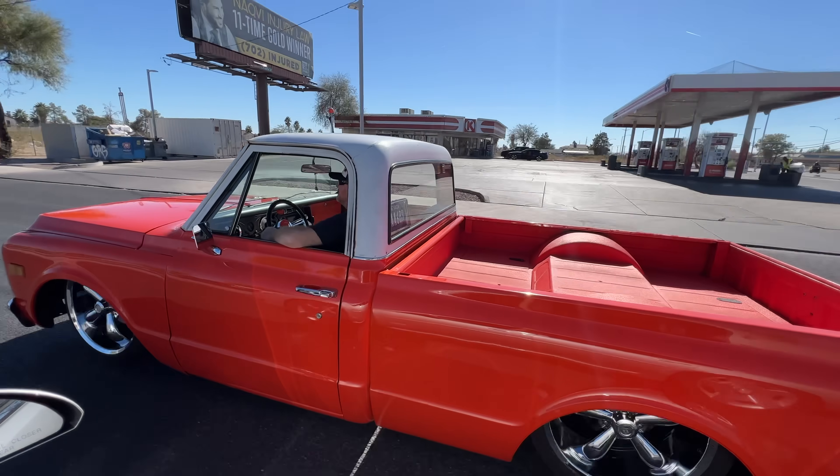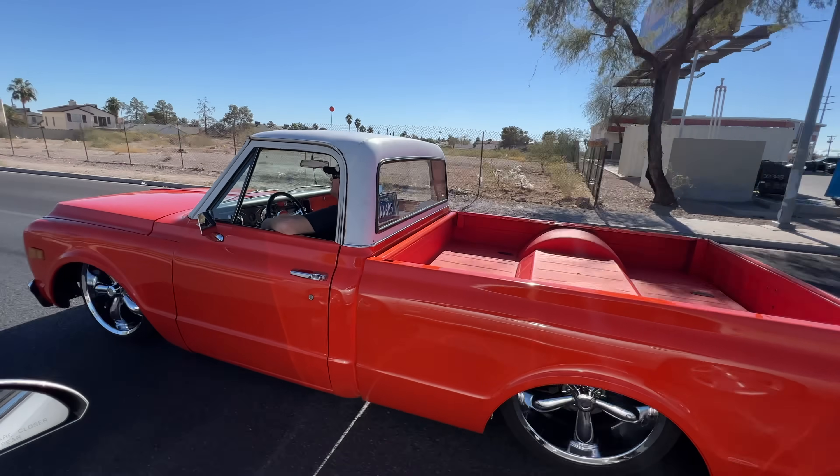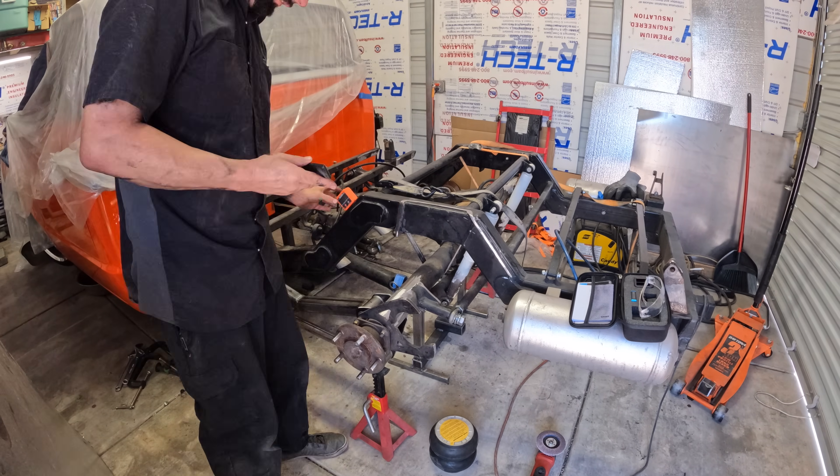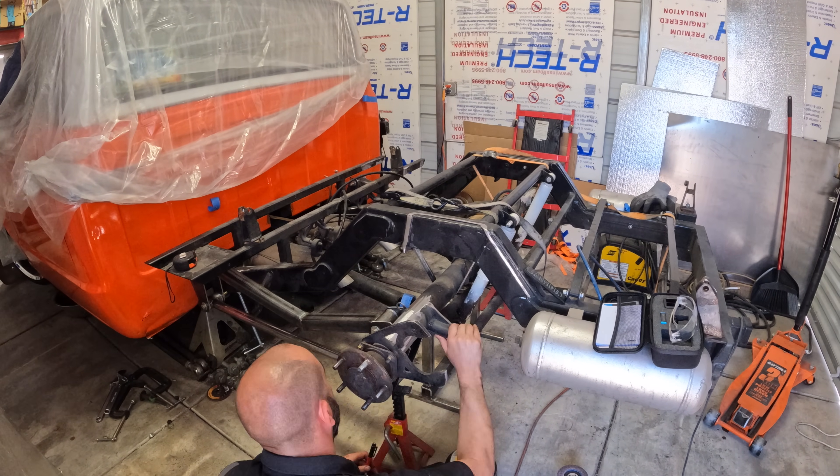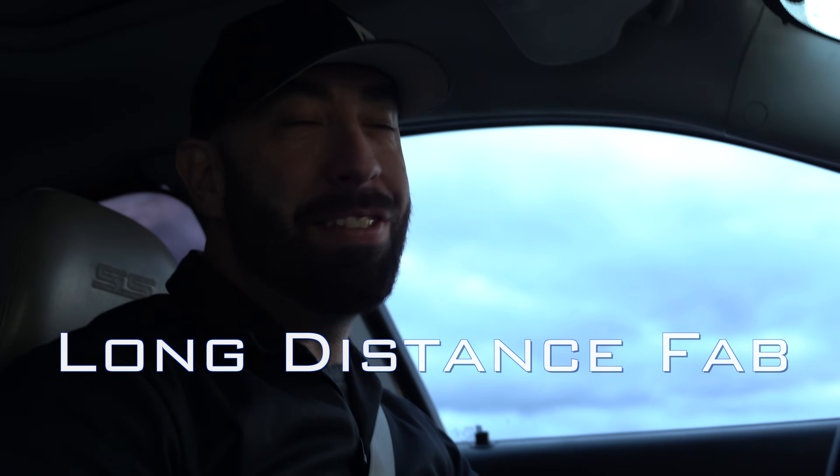I've been asked to rebuild the air suspension on the rear of an old C10. A simple request, except the truck is on jack stands 20 miles away from my garage. Welcome to a short series I'm going to call Long Distance Fab.